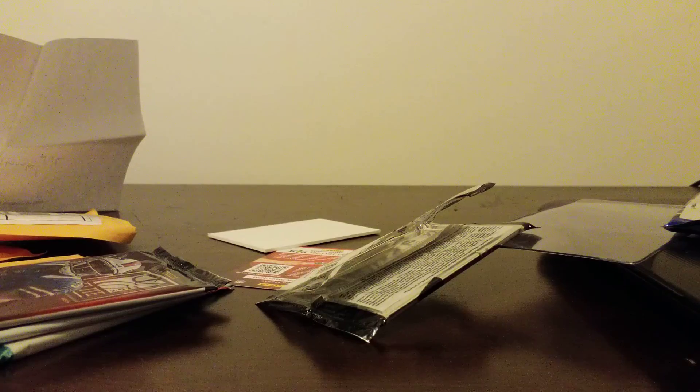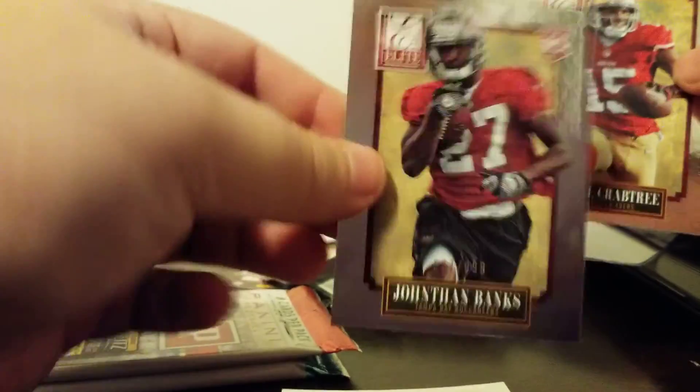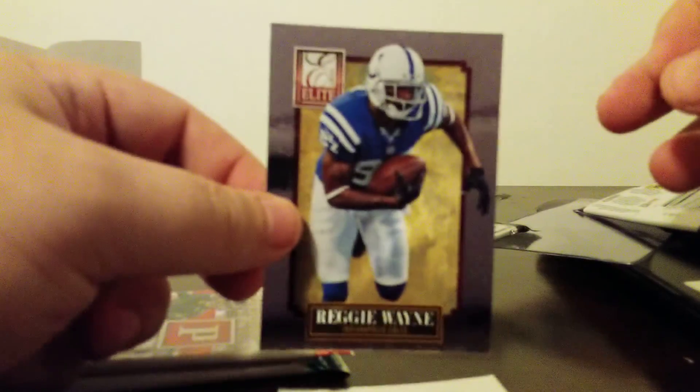Nothing too great yet. We got three packs left — all of them are going to be thin packs. Philip Rivers. Randall Cobb. Jonathan Banks. That is a $6.77 to $9.99 rookie. Michael Crabtree. And Reggie Wayne.